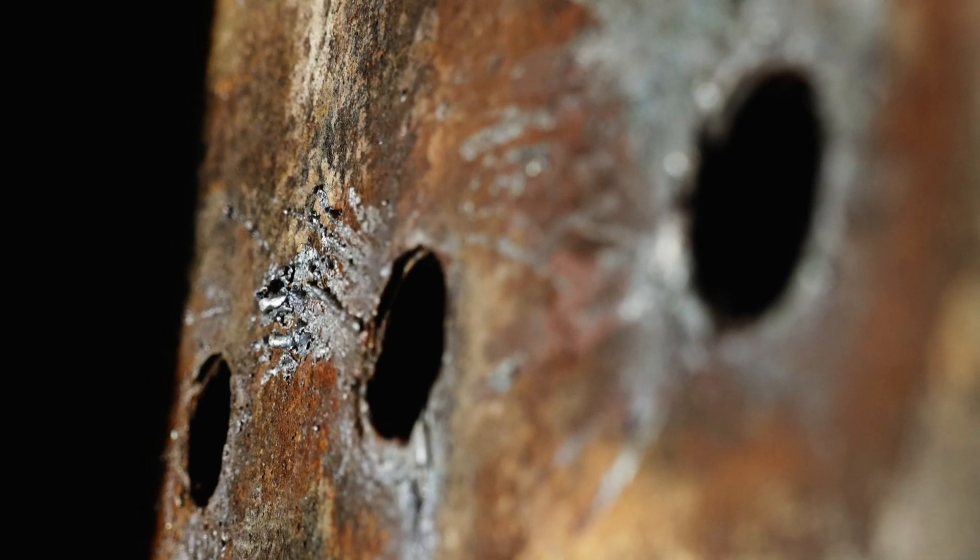We will begin manufacturing these new stables at Blyle Machine Shop here within the next month.